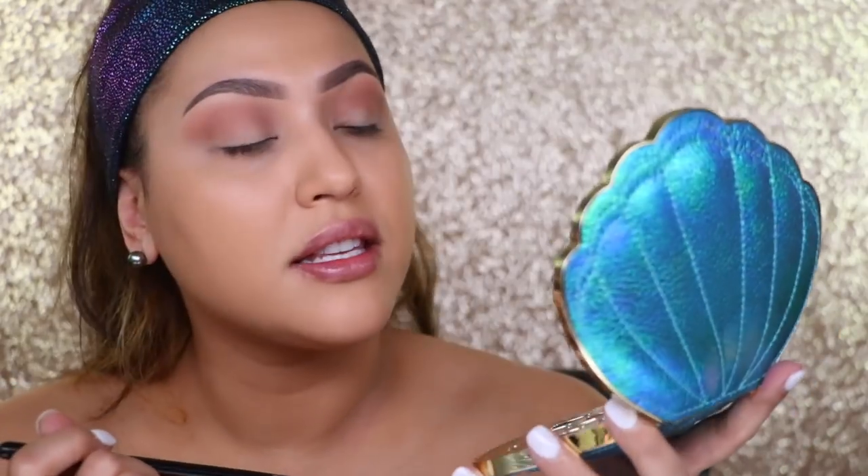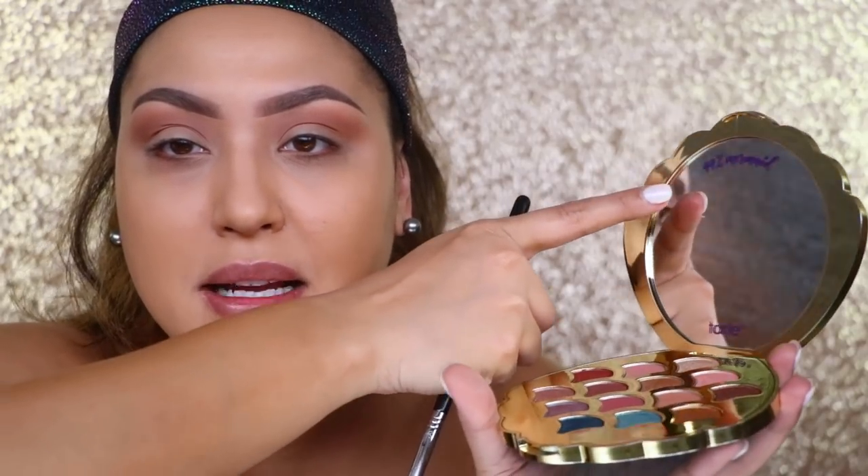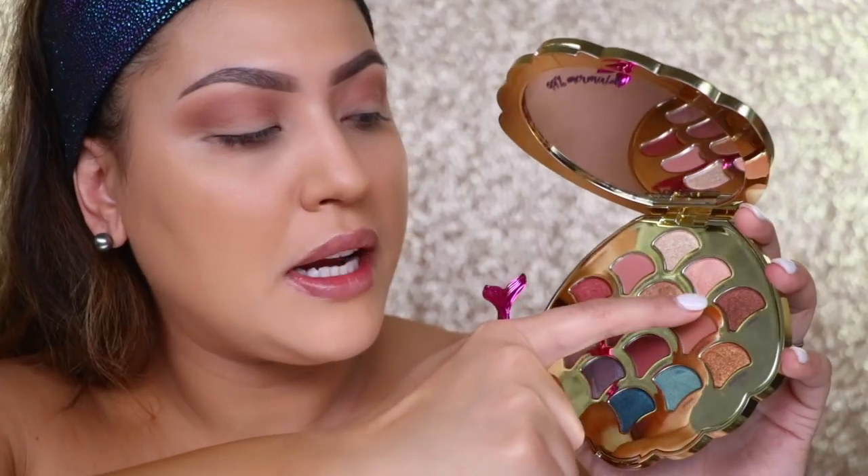That blended out really nicely. Their blush palettes that come out each year are always a must. Let me show you guys the mirror — it says '99% mermaid.' I don't know if you can see that, but it's a very cute touch. I feel like all the mirrors on palettes never say anything, so this is the first time I've seen something on a mirror.